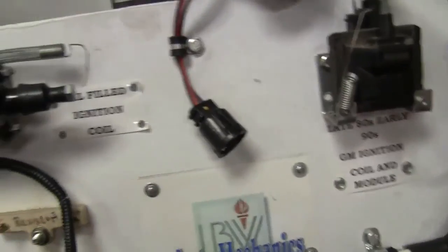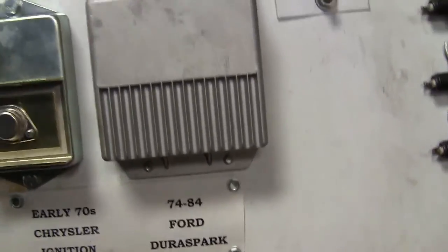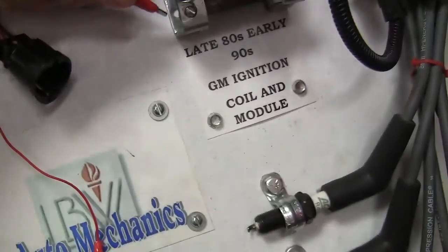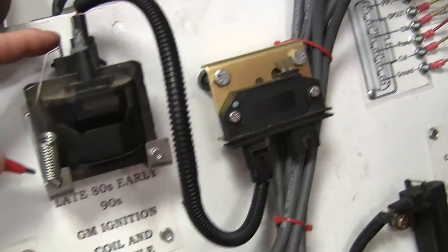The next ignition system we're going to play around with here — and that right there was the '74 to '84 Ford Dura Spark, more or less. Now what I'm going to do right here — you see this little terminal right here on this early '90s GM ignition coil and module? That's what this next deal is.